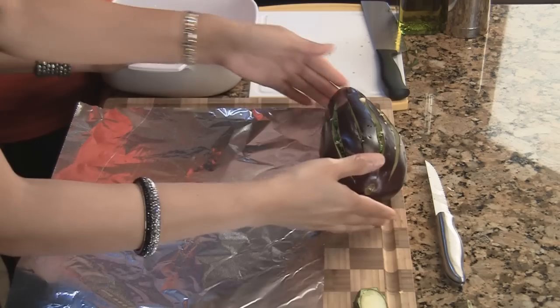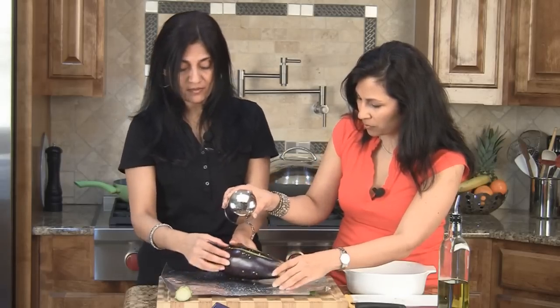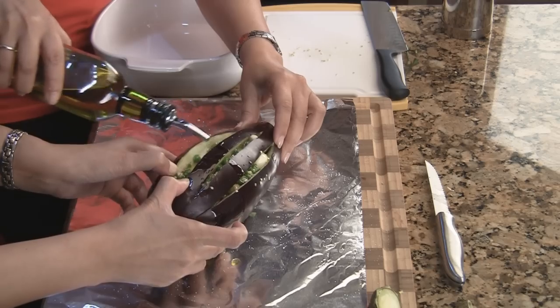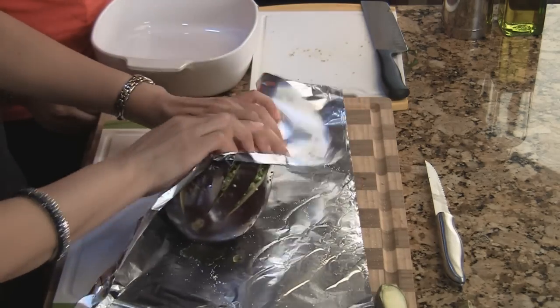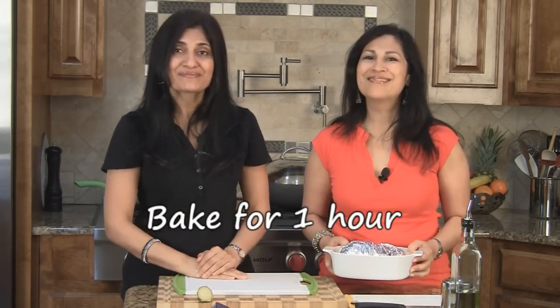We also have our oven preheated at 450 degrees Fahrenheit and it's ready. Now we're going to take some aluminum foil and place the eggplant on it. While Hetal pries it open, I'm going to sprinkle a little bit of salt in there — just a little to get it started, we can adjust later — and we're also going to put a little bit of olive oil in there. Once all that's in, we're going to wrap the eggplant tightly with the foil, place it in a casserole dish so any juices don't leak in the oven, and bake it on the middle rack for one hour. Put it in and forget about it.